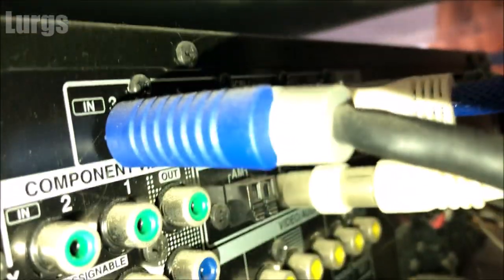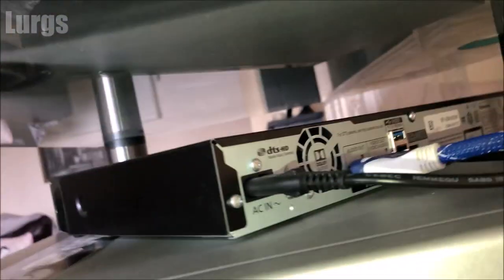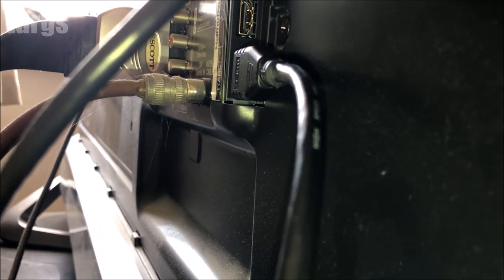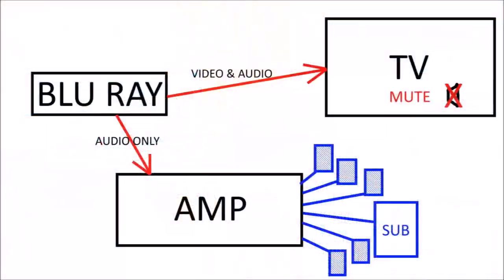So literally just the sound going into the amp, which is my 5.1 surround sound. Then the other lead, which is the video and audio HDMI out, is plugged directly into the TV. I'll show you this in a diagram in a few moments. So this is taking video and audio to the TV, but obviously when you're watching a Blu-ray movie you have the TV on mute, so you only have the surround sound coming out through your amplifier.